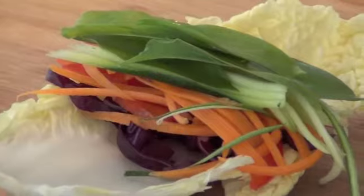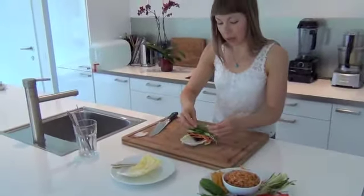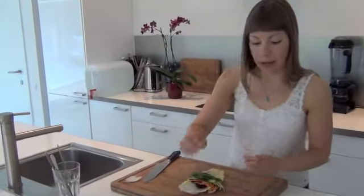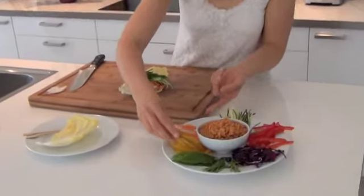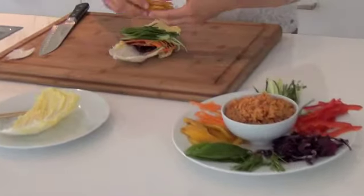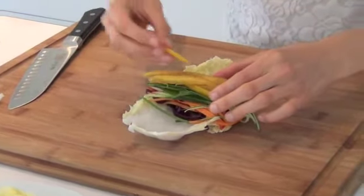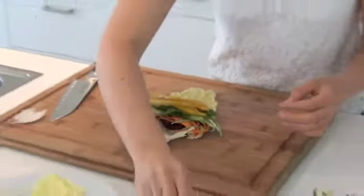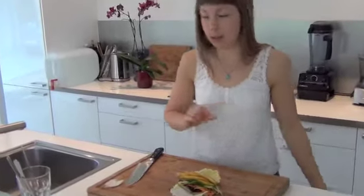And then we have some chives. Chives have a really delicate flavor as well and they combine really great with these leaves of wild garlic. And then, to finish this, I will be adding some ripe mango. This mango will add sweetness and some creaminess to the wrap, but most importantly, it will make you feel full and satisfied for a long time, because it has a lot of natural fruit sugars which will keep your energy levels high — so you don't have to add any fats to the recipe.